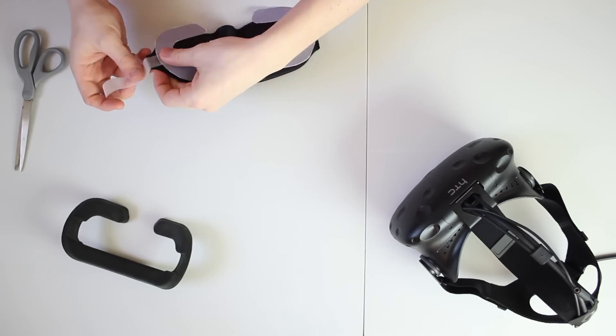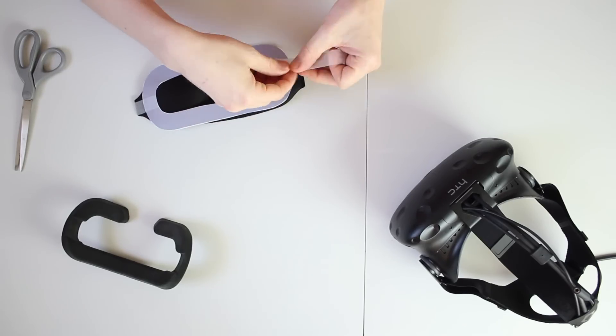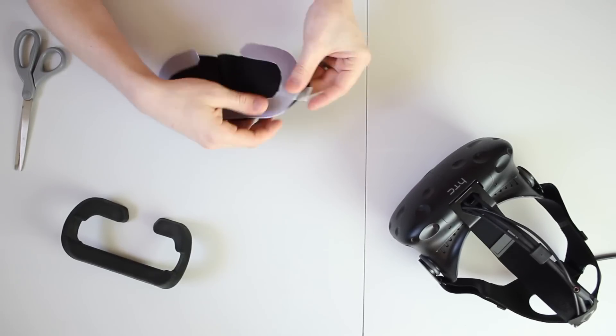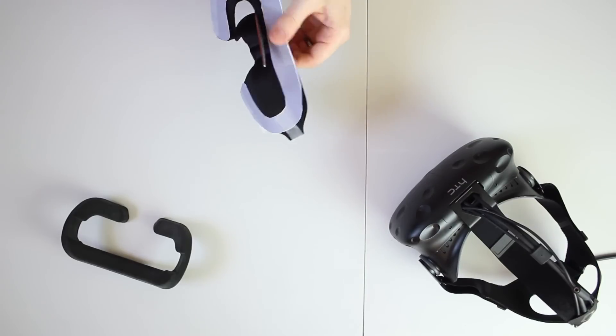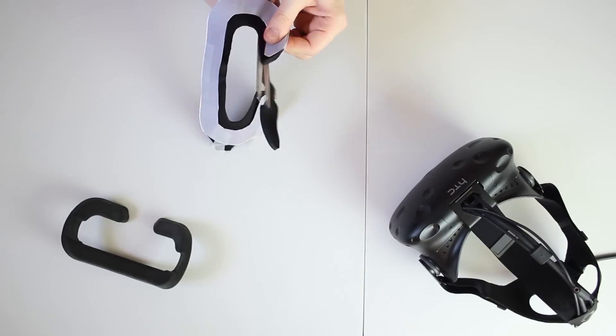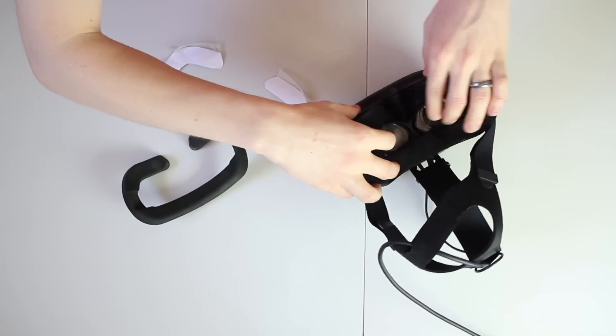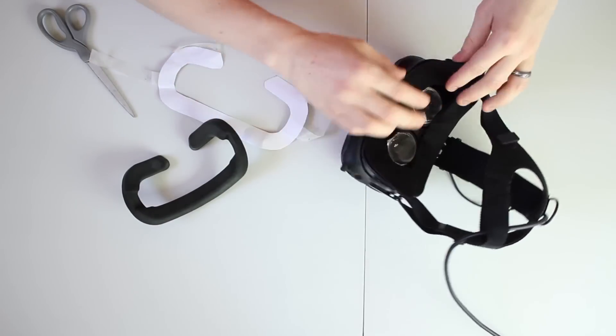Cut out the template and tape it to the face mask, then cut out the mask using the template as a guide. I would recommend leaving a little extra around the center so you can try it out and cut it down further as needed. Once you've cut it to size, secure it to the Vive headset in the same way as the regular foam — it should stick right to the Velcro.